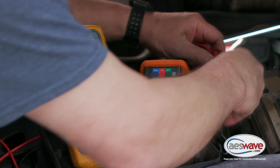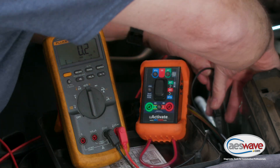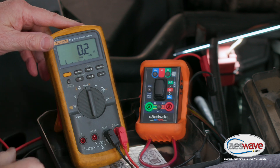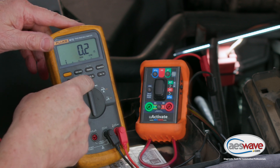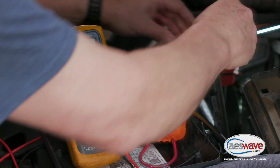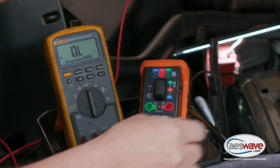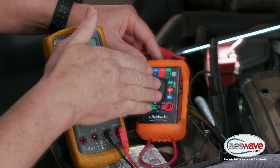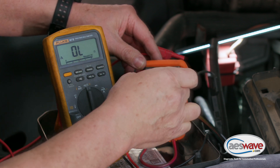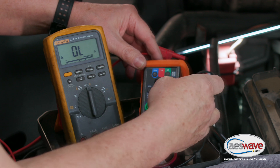We have 0.2 ohms. I'm going to put the relative delta here, so now we're zeroed out. Now all I need to do is make sure that my rocker switch is in the neutral position — we're not running any current through this LED test light, so that is off.